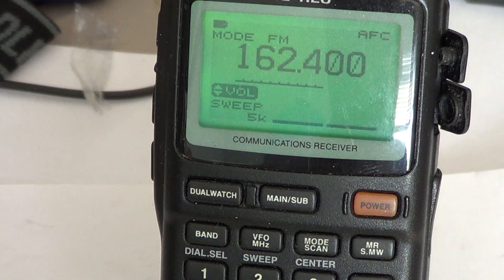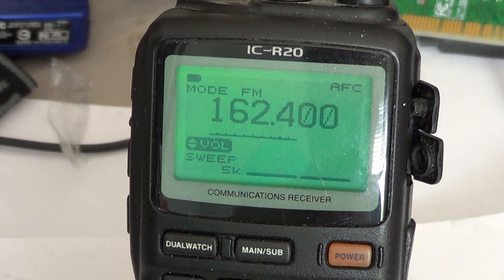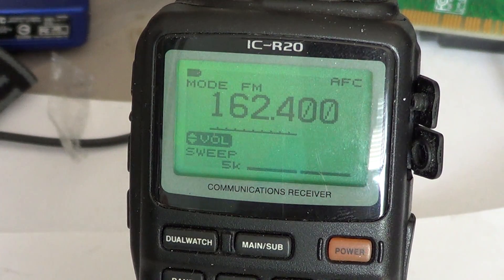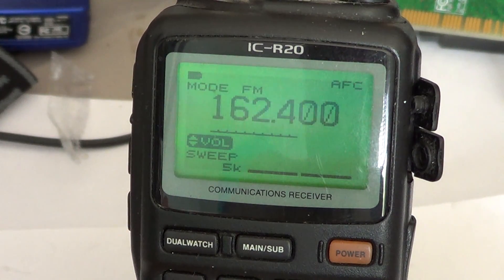This is a great portable receiver and you can actually look at my review online on the channel, so you'll have an idea of how good it is — the good and the bad — because every receiver has good and bad, and no receiver is 100% perfect.